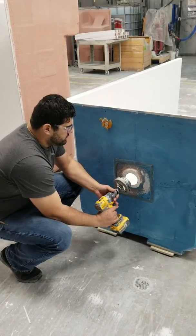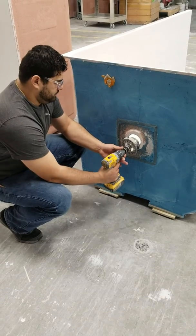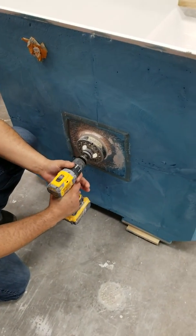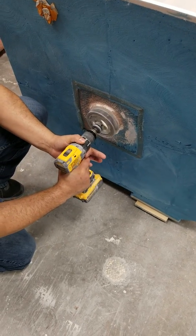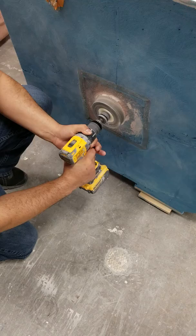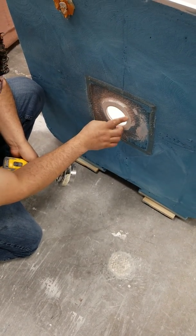This video is to quickly show you how to repair a drain that was not even. You're going to use the back grinder that is already put on the drill. You're going to make sure that it's ground down flat and even.